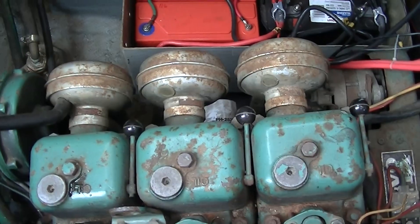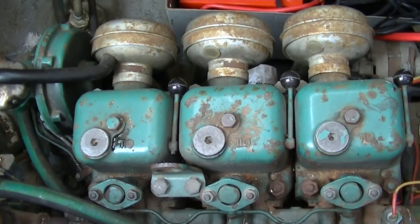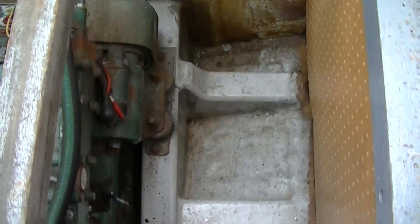The great thing about diesels is they don't really require any electricity to run. You could lose your whole electrical system and still keep going with this engine without any problem. Some little details here — look at how beefy these engine beds are. You'd think that's more than adequate for 36 horsepower, and yes, it really is.